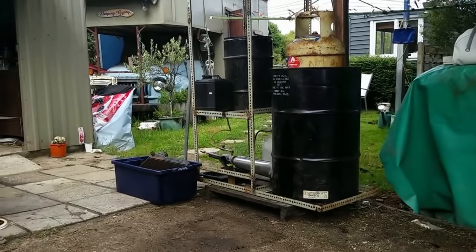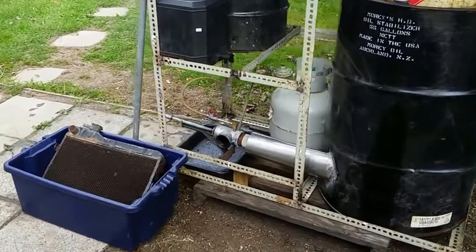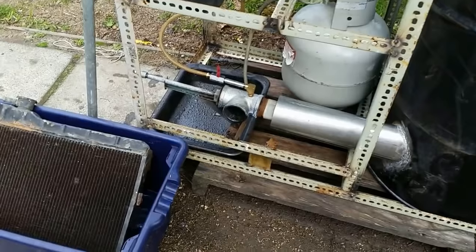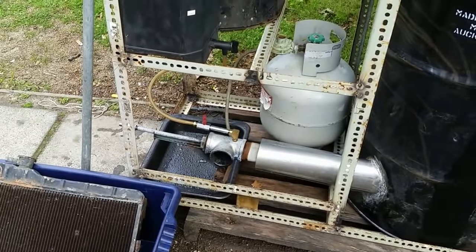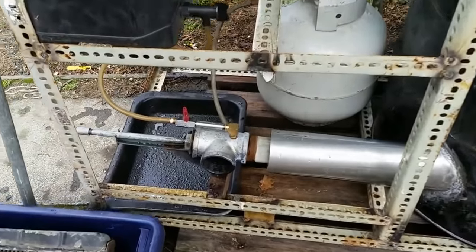We'll have a quick walk around so you can see things up close, then I'm going to take you inside and show you a little bit of the science behind it, because some people can't get their head around this. Here's the Babington burner that we built in the last video.